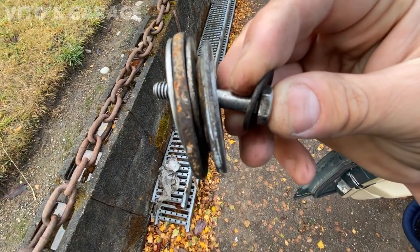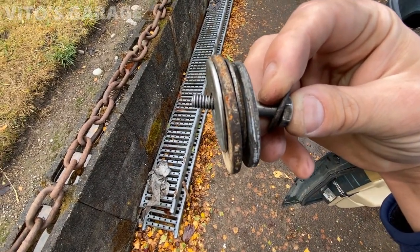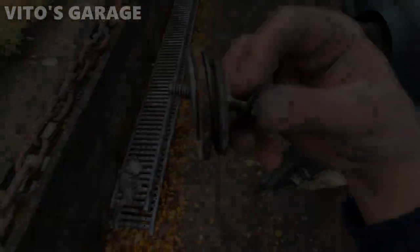The bushing was where my index finger is right now. I had a nut on the other end, and I was just literally tightening the nut and bolt together, and eventually the bushing went in.